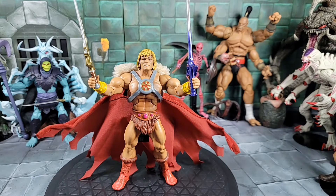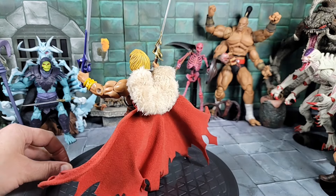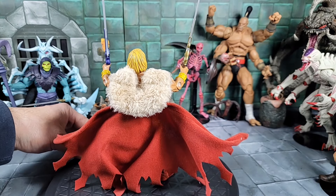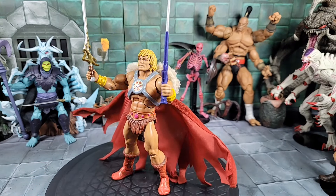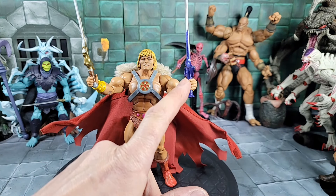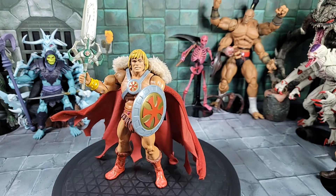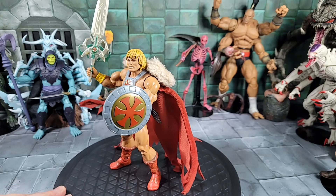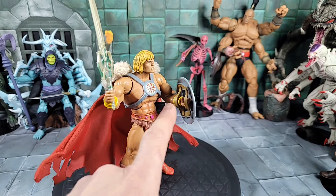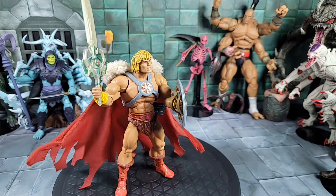This is King Grayskull's attire on the classics He-Man — the armor fits and the swords go in hand, though I had to heat the hand with a blow dryer, especially for the purple sword, which was really difficult. It does work. You can also use the King Grayskull shield on the classics He-Man and it holds well. I also put the 2000X power sword in this He-Man's hand.